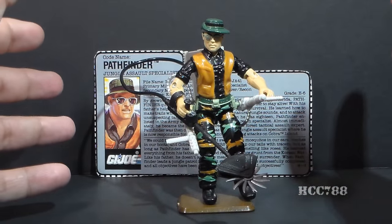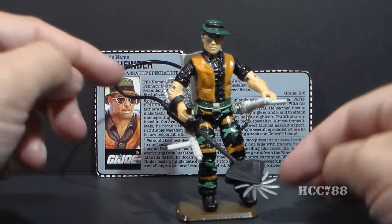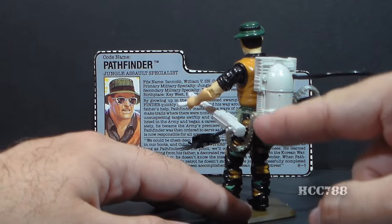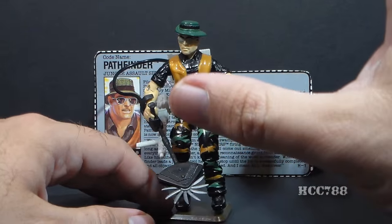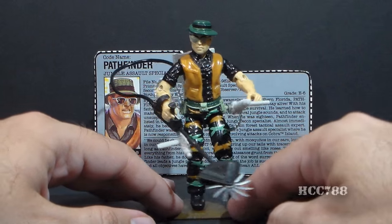He has some very interesting accessories, including one really weird one. He has a weed whacker that is connected to his backpack with a black hose, and his backpack also has a couple of ammunition belts that run to his machine guns, which are mounted on his hips. So there's going to be a lot to talk about regarding his accessories — very interesting accessories with this guy.